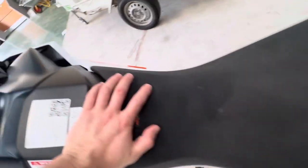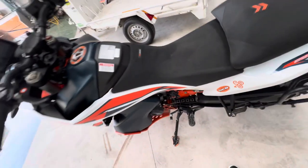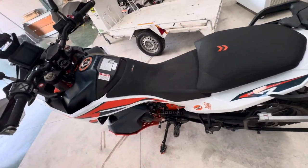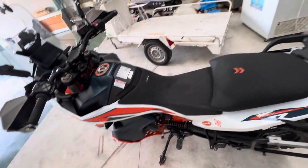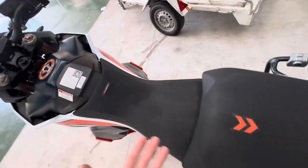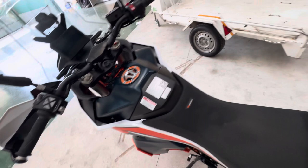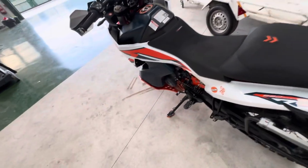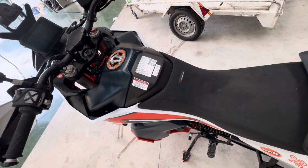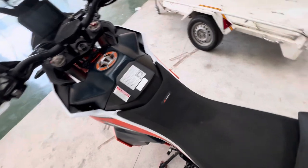I've also installed a lithium battery — not the stock heavy one, but a super lightweight one with more power. The stock battery has 200 cold cranking amps; this one has 240 amps and weighs a lot less. This might not be a must-have tuning for everyone, but for me, I feel the weight difference — I want the lightest possible adventure bike for off-road.